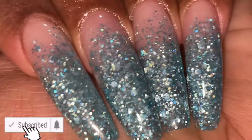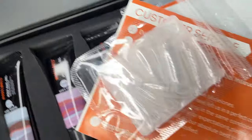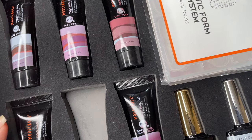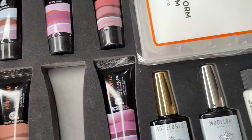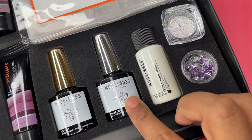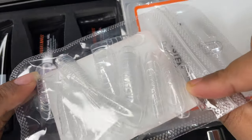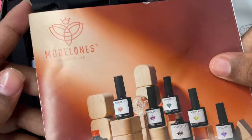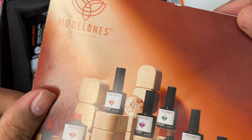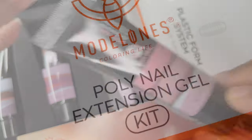To do the extensions I'll be using Model One's poly gel extension kit — you may have seen this kit in my previous video. It has all the basic colors such as white, soft pink, dark pink, nude, etc. It also includes base coat, top coat, slip solution, a little nail decoration, dual forms, a filer, and a brush. I'll be using the soft pink shade as a cover pink to cover the gel.